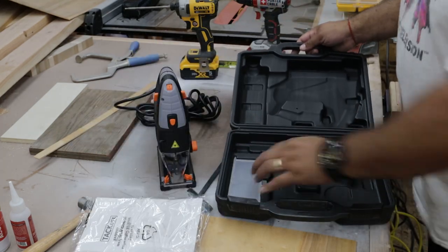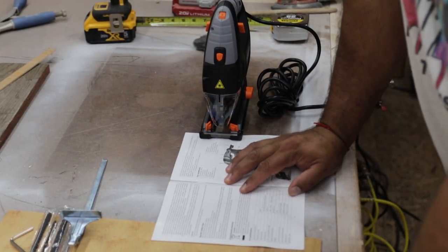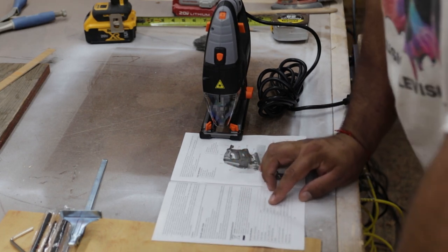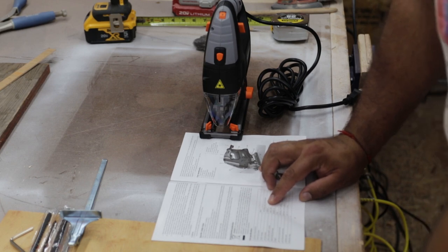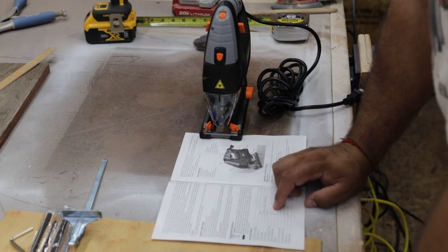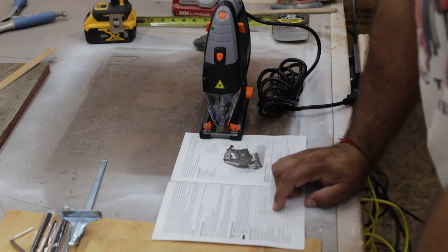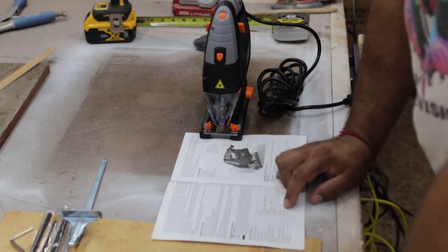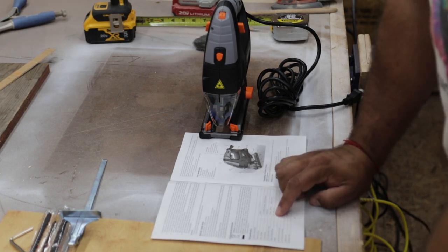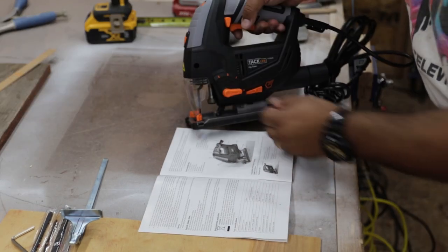Looking at the owner's manual, going over a few technical specs: it's an 800-watt power motor, runs off 120 volts. Maximum cutting depth for lumber is 100 millimeters thick, and 10 millimeters for metal. Speed adjustable range goes from 800 RPM to 3,000 RPM, and the whole thing weighs two kilograms.